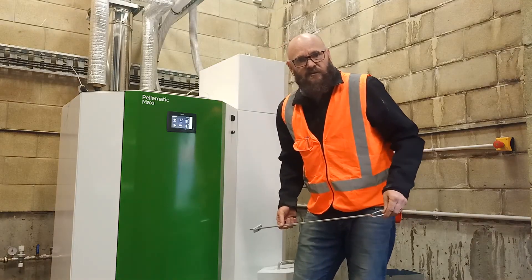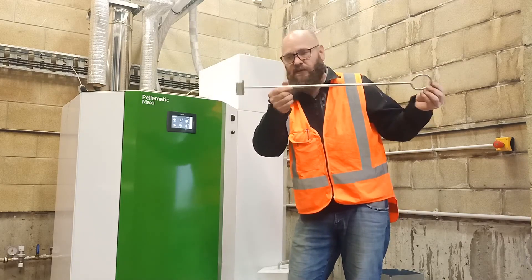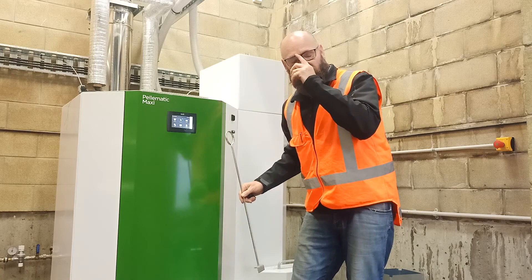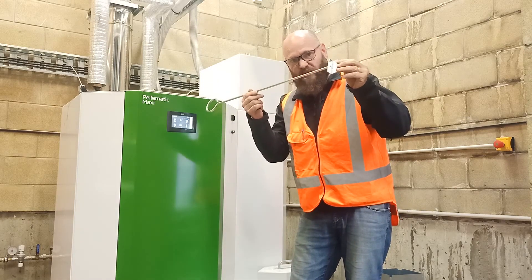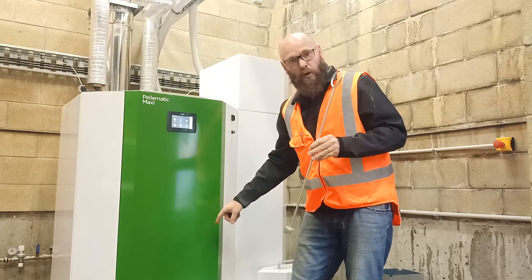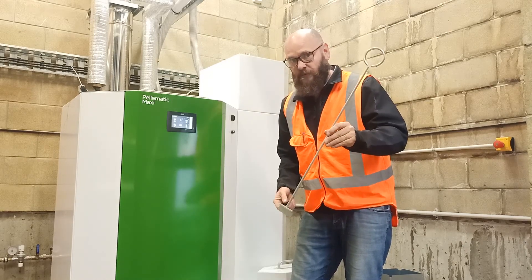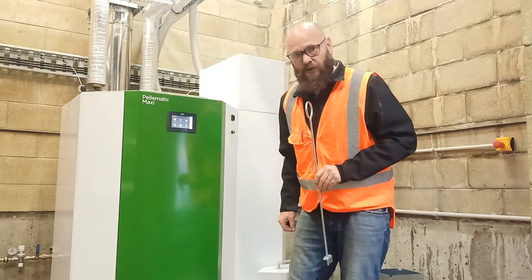The last process we're going to look at on the boilers involves using this tool that also comes with it. You get one of these per burner head, so if you've got three burner heads in your plumbum, you'll have three — but you only need one. We're going to use this to clean the burner plate itself, and in many ways this is the most crucial operation of the whole thing. I'm going to move you in nice and close so you can see what we're going to do.